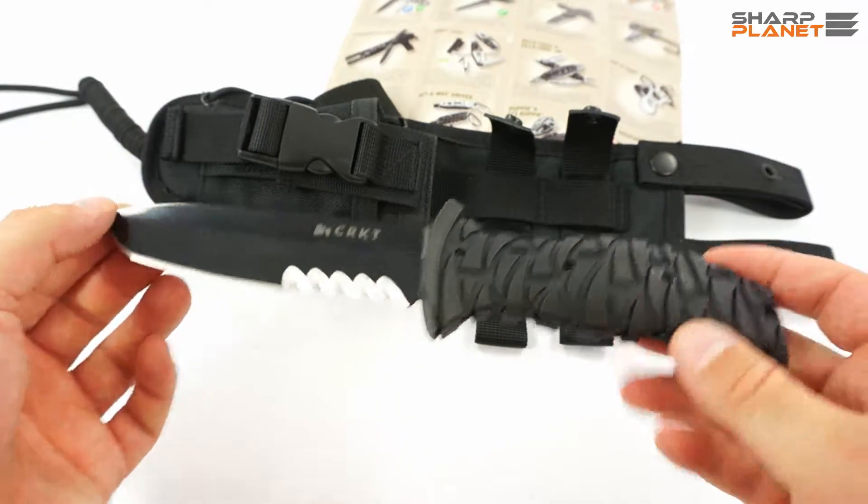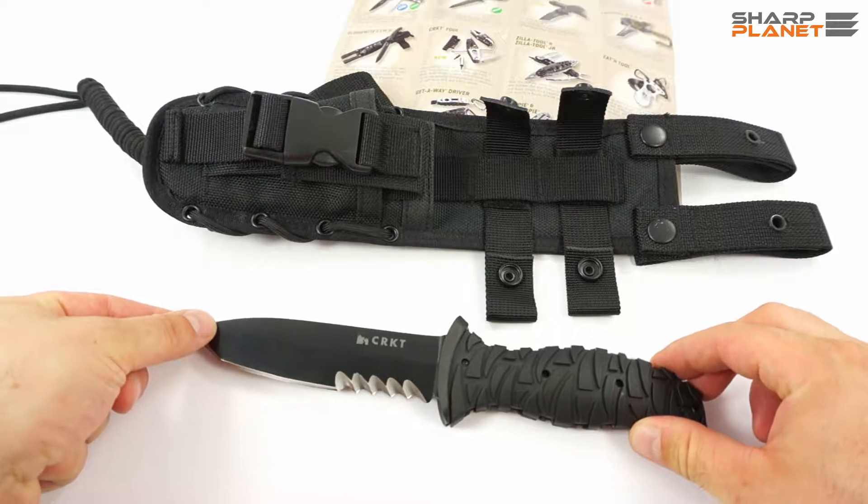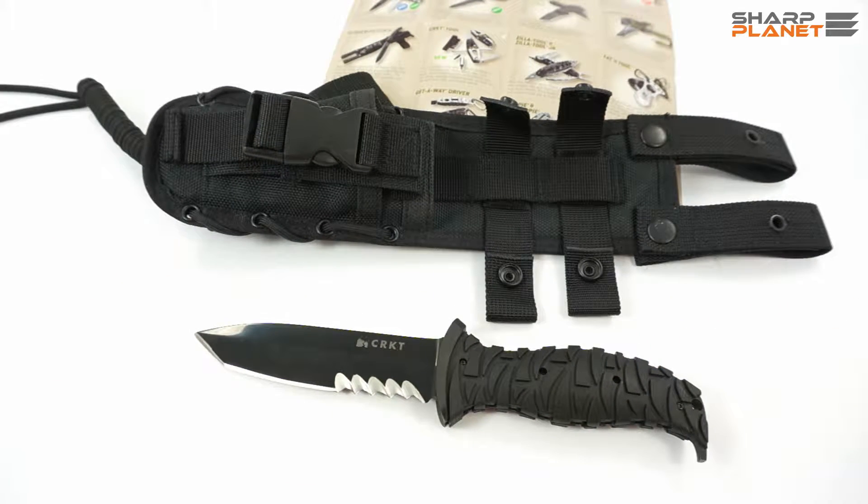This was a short video review about the CRKT Ultima knife. If you would like to have more information about this knife, please click the link below and visit our webpage. Thank you for watching.